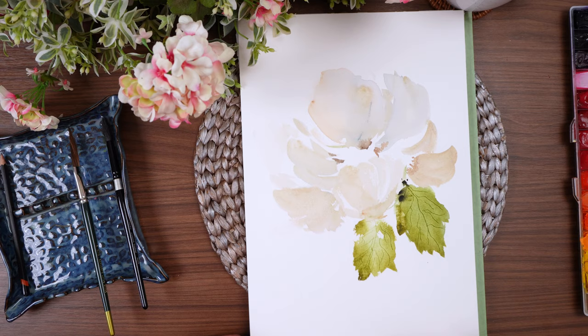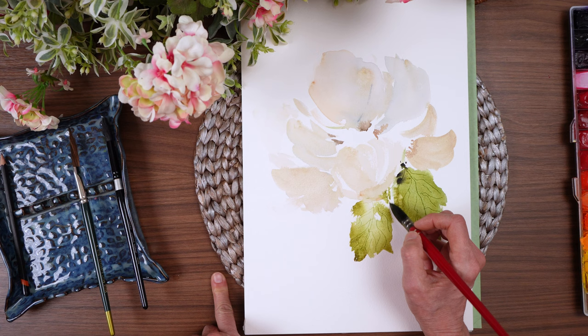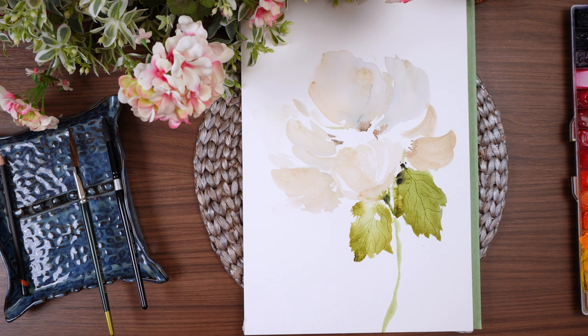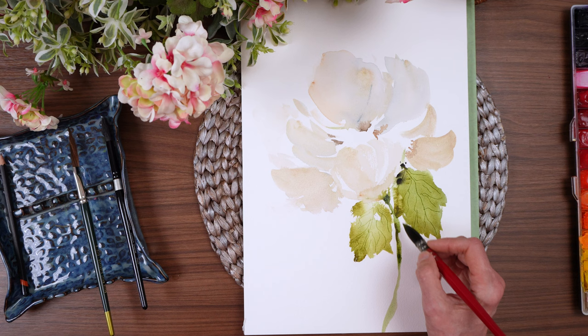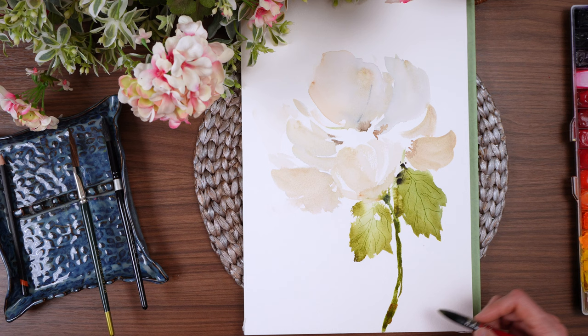Now I was trying to decide where to put the stem. There's plenty of white space off to the left, but that doesn't really go with the way the flower is facing — so it really needs to go right here. You really have to look and see where your flower is looking. This flower looks like it is facing up and slightly to the left, so you want to make sure that your stem conveys that as well. You don't want your stem going off in a different direction.